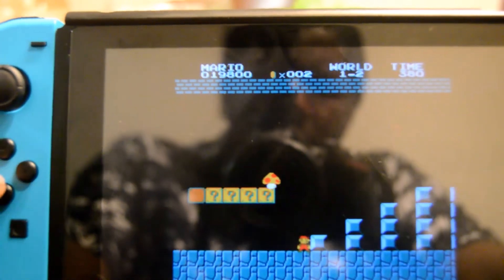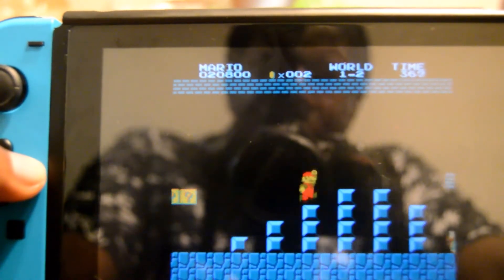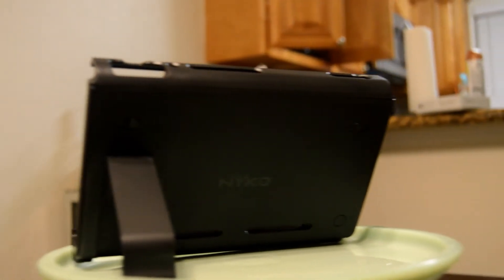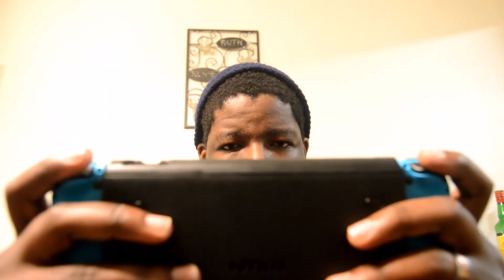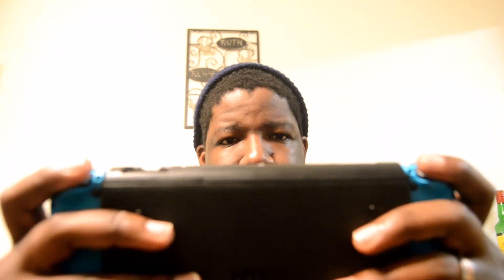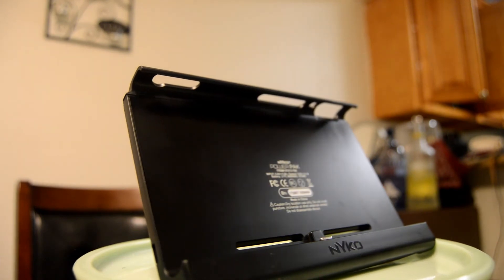The Power Pack itself charges relatively quickly — I didn't see any issues with that. It also has a nice little indicator on the back to show you how much power you still have in it. Assembly-wise, it's very easy to put together; there are some little latches on the back that you pull apart to free your Switch. It does add a little bit of weight, but honestly I don't think it's that big a deal. In fact, due to my hands being a little bit bigger, it makes the Switch in handheld mode a little bit more comfortable to hold.